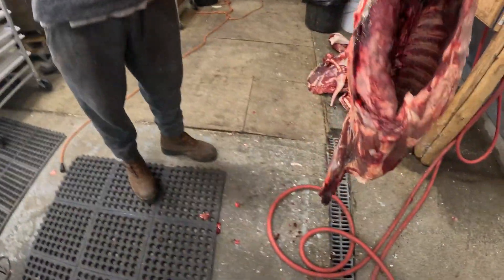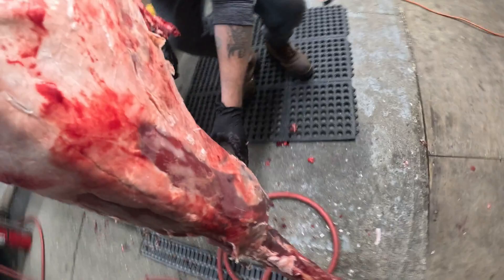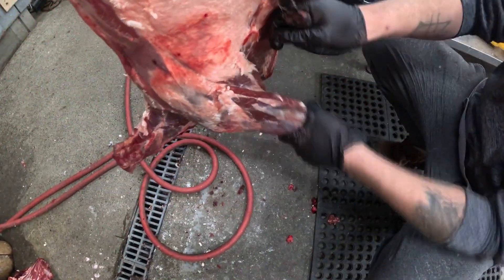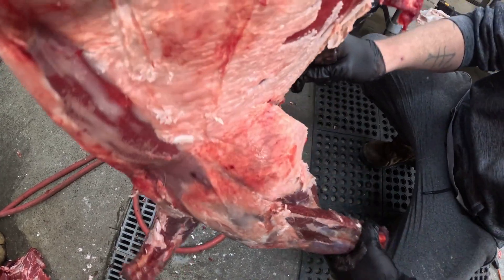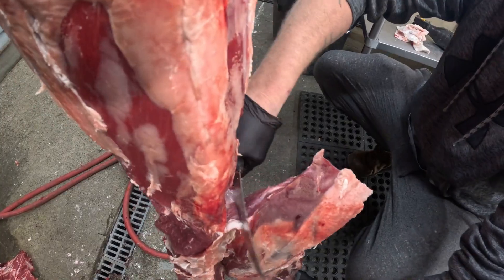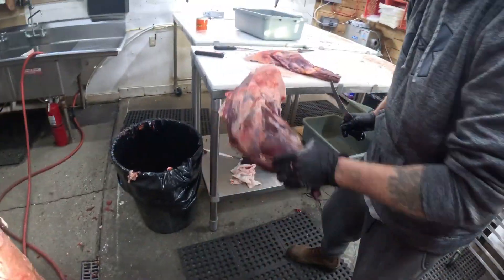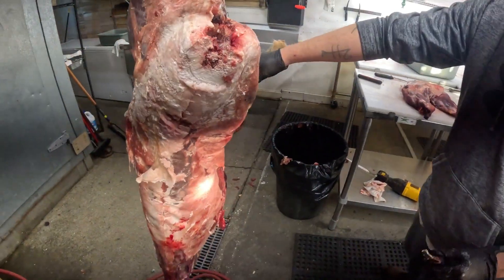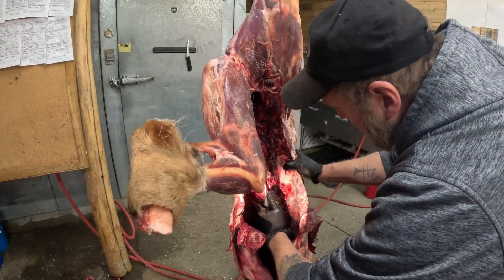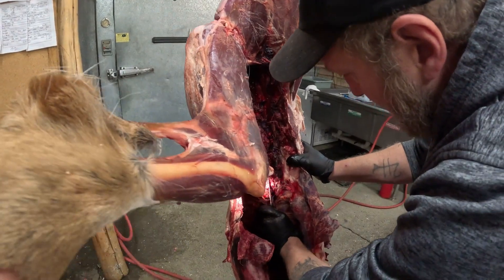We put that up there, then we go down here and hit up the other front shoulder. The deer aged pretty good - it's not slimy and bloody like it could be. Then what I normally do is come right in here and get that inner out.